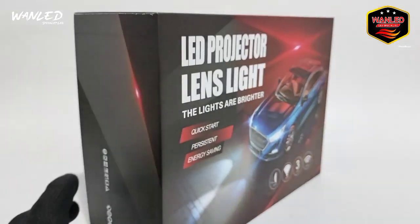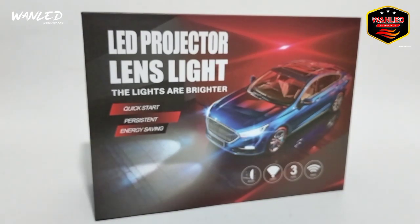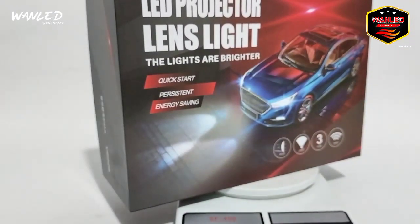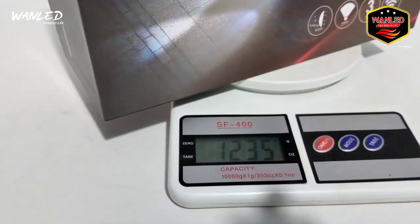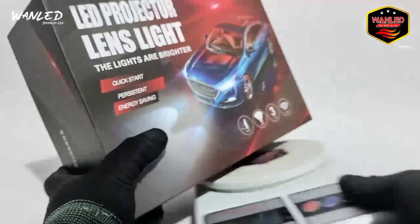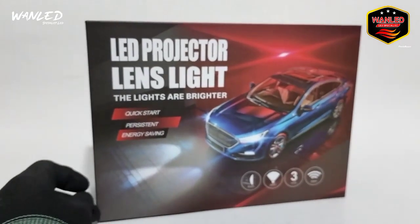Sekarang kita akan review sekilas untuk spesifikasinya. Sebelum kita unboxing, kita cek dulu untuk berat produk ini. Untuk beratnya di 1235 gram, nanti kita setting di 1500 gram karena nanti kita tambahkan lagi packing tambahan.